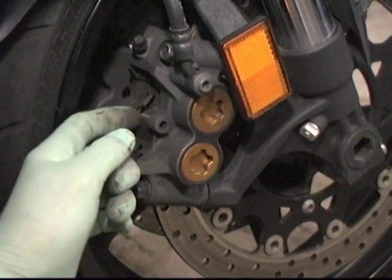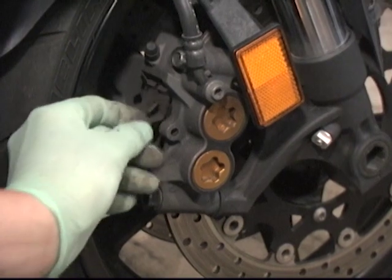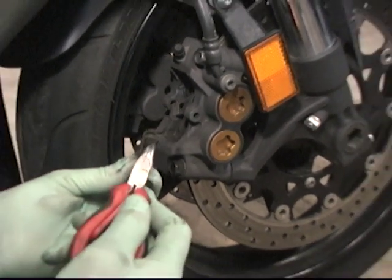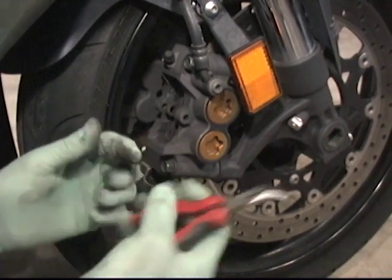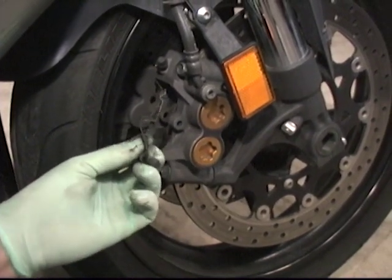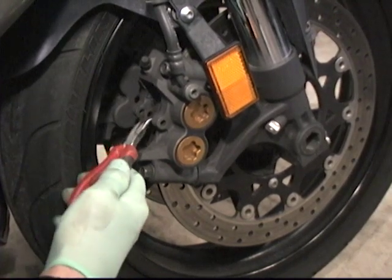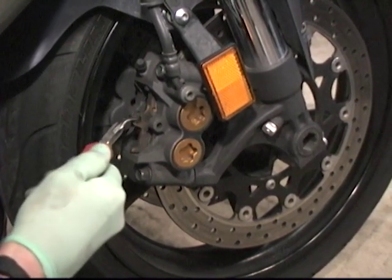Next we're going to take this spring retainer out of here — it will sometimes fall out or pop out, so pull that out of there. It's very important that it goes back in the same way it came out; it can only go in one way. Then we'll reach in and pull out our brake pads one at a time. Sometimes give them a little wiggle and they'll come right out.